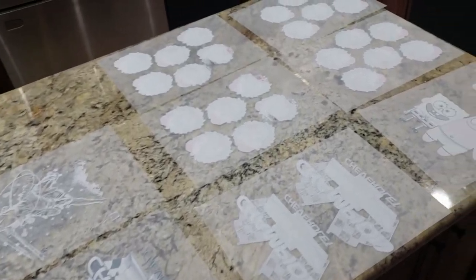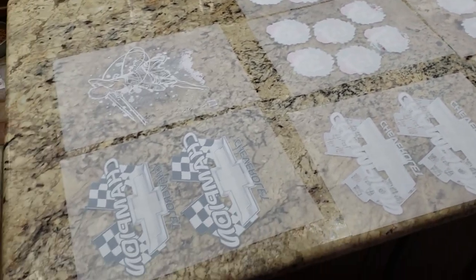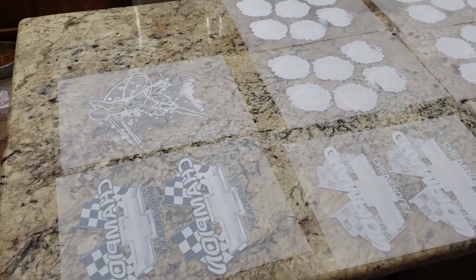Alright, let's go ahead and get into the transfers. I'll show you what I got here. We're not even halfway through filling up this kitchen island, so we'll keep them going.